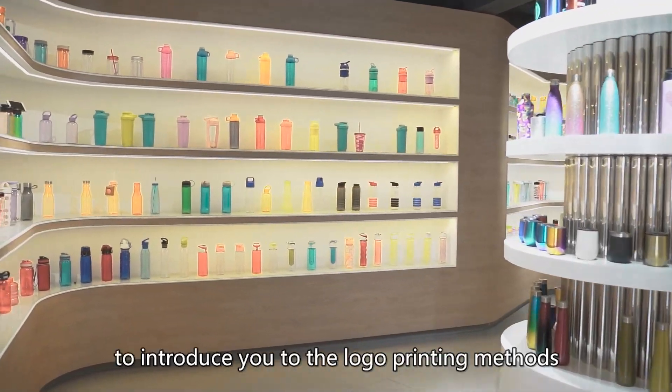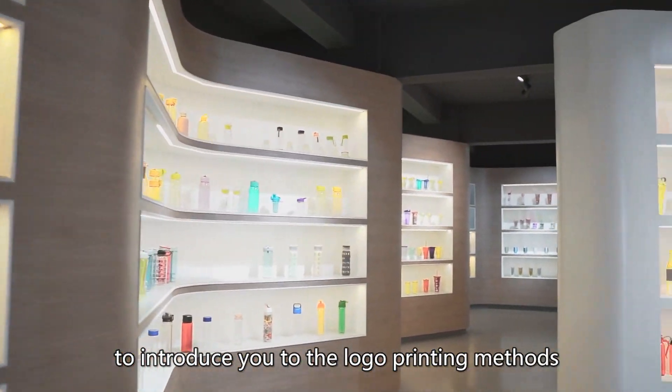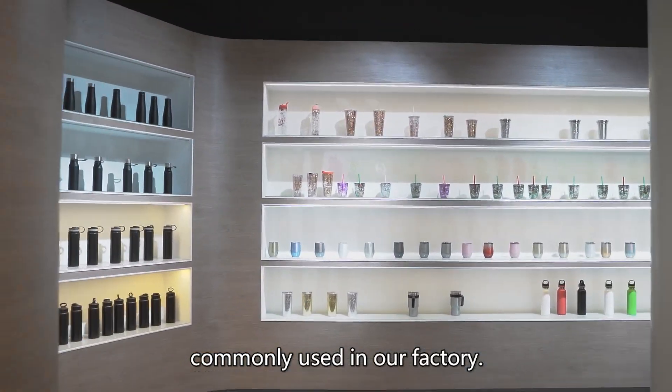The purpose of this video is to introduce you to the logo printing methods commonly used in our factory.